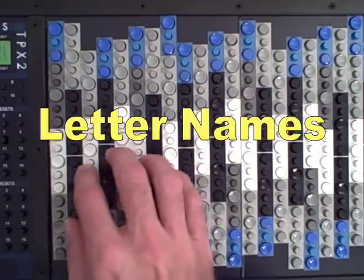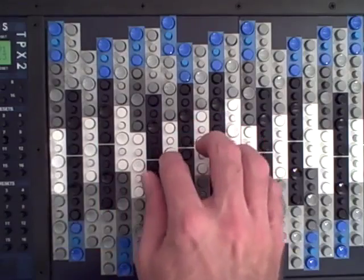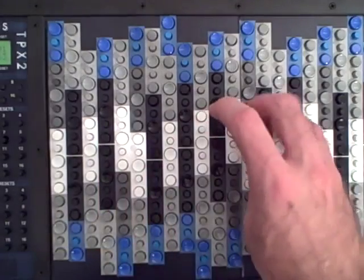The names of the white keys are actually the same as they are on a piano: C, D, E, F, G, A, B, C.